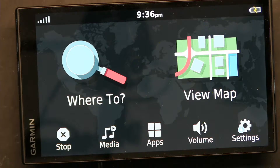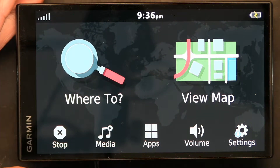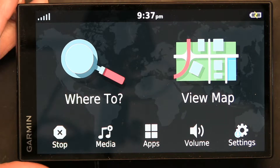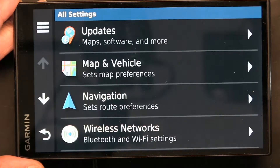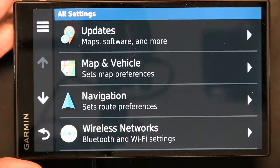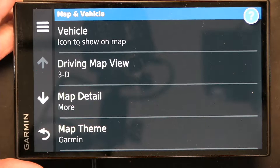This is your main screen and we want to change the map color. Click on Settings, click on Map and Vehicle, click on Map Theme.